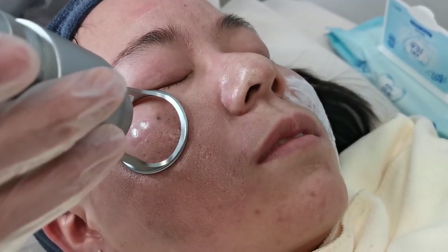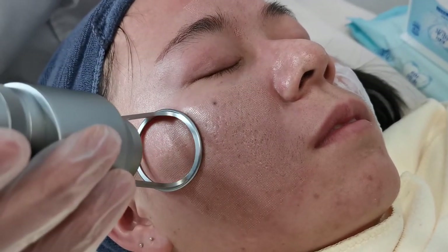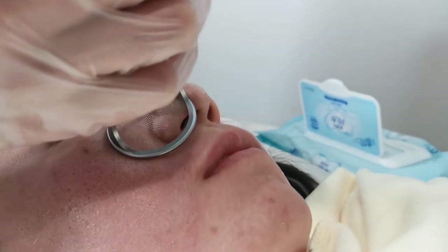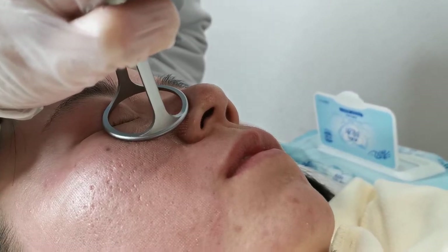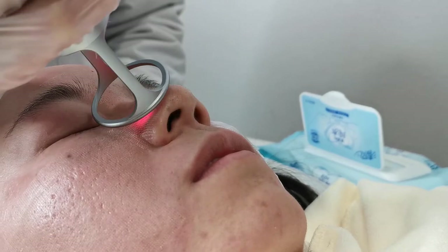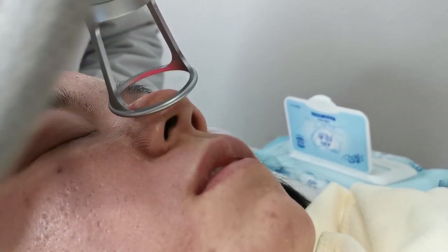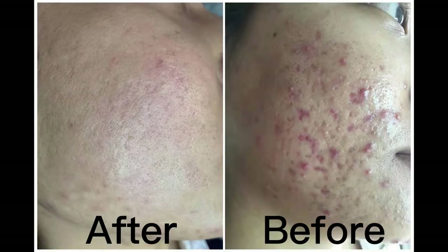We cover the most area, and then after that we go on to treat on the nose. After finishing this part, we will go on to do the next area.